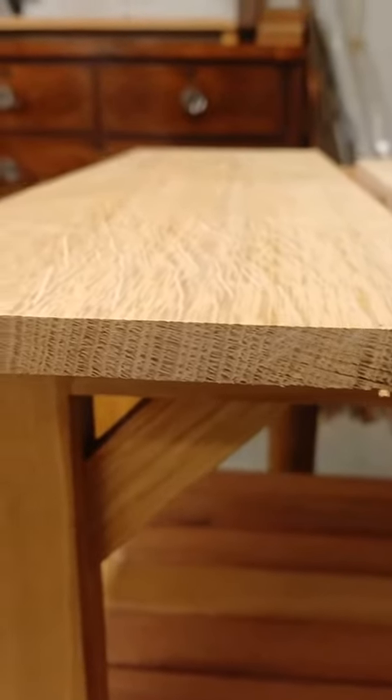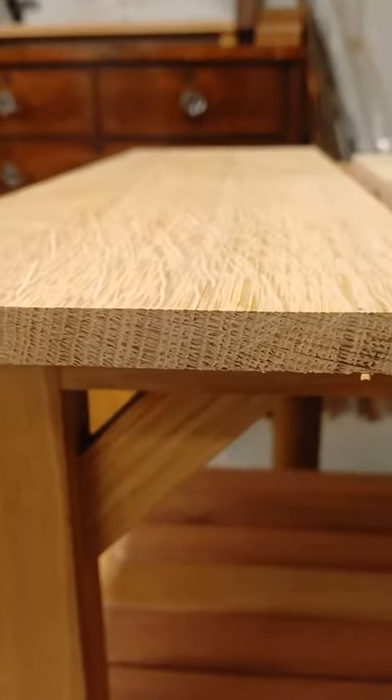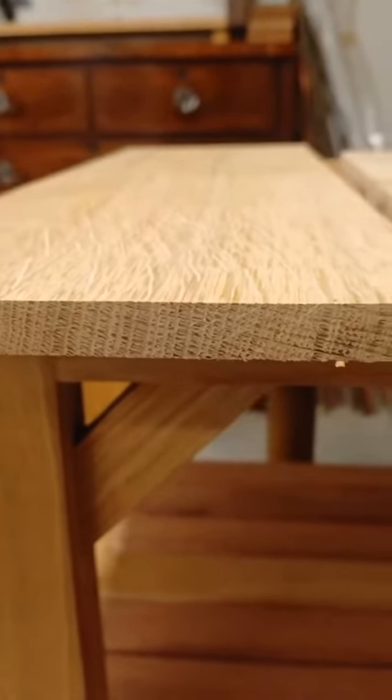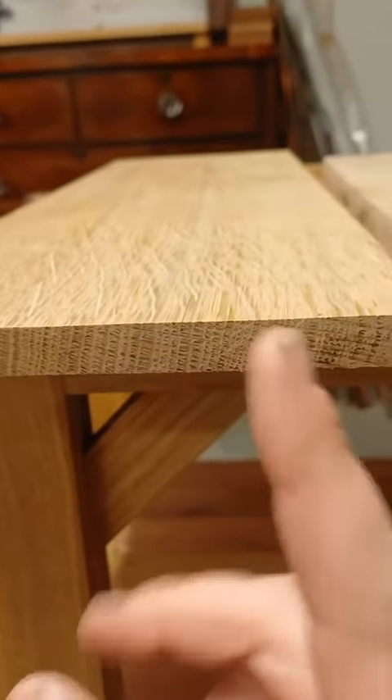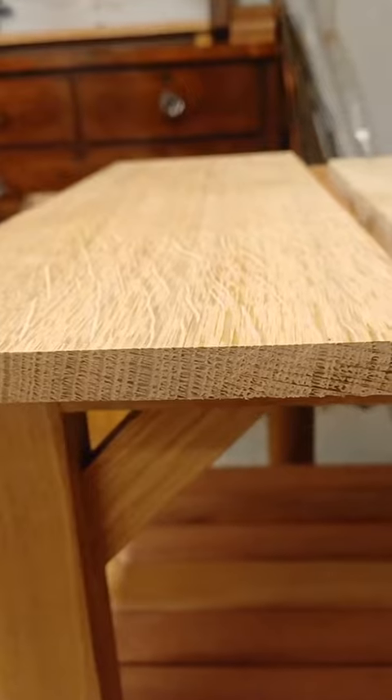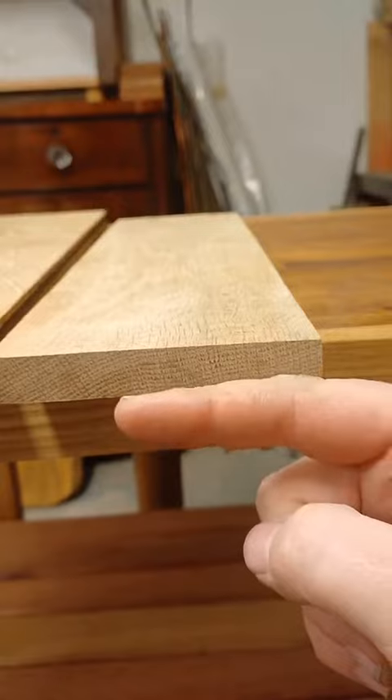Quarter-sawn is typically a lot more stable because as the ambient humidity changes and the wood acclimatizes, it's likely to move in this direction and there won't be much room for it to shift and warp. Whereas with plain-sawn, as you can see, the growth rings are going more this way, curving down.